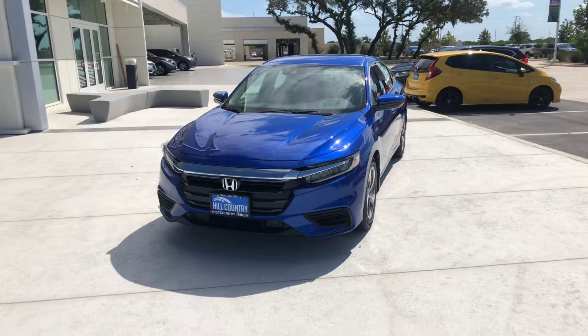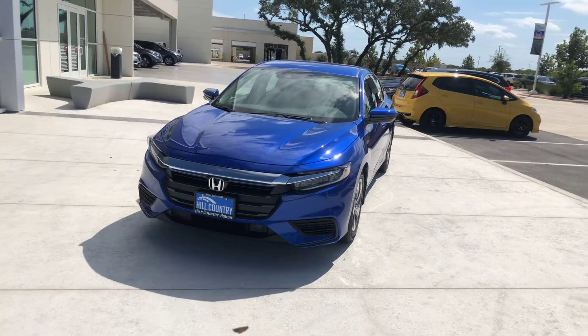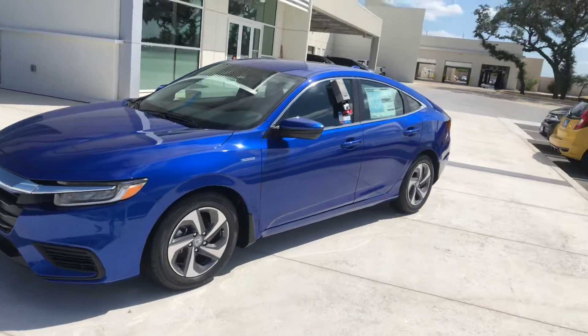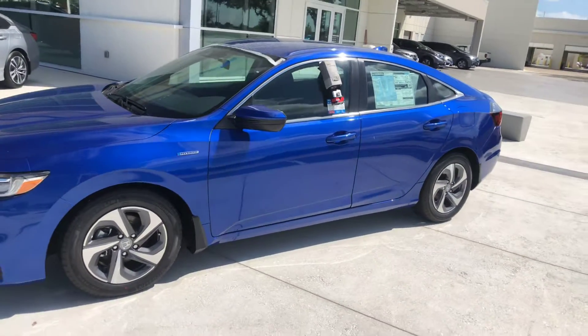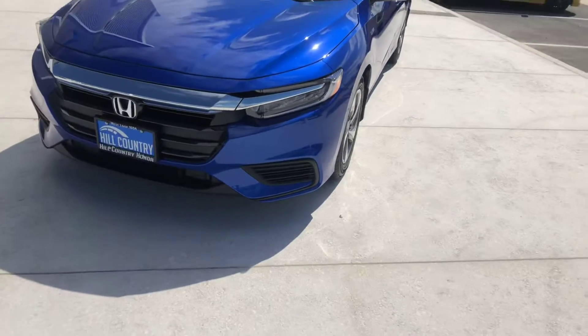Good morning Ryan, how you doing? This is Nelvin from Hill Country Honda going over the 2019 Honda Insight. As you will notice, it does have a huge facelift compared to the little hybrid-looking thing back in the day, so this is definitely more appealing — less hybrid looking and more luxury looking.